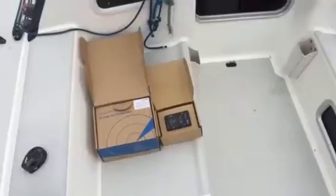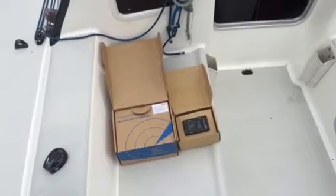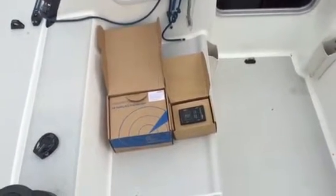Hi, this is Aaron with Wicks Marine, and today I'm going to show you how easy it is to install a Vesper AIS system on your boat. We're on location on a J-111, about to install a Vesper Marine XB-8000 and an SB-160 splitter.